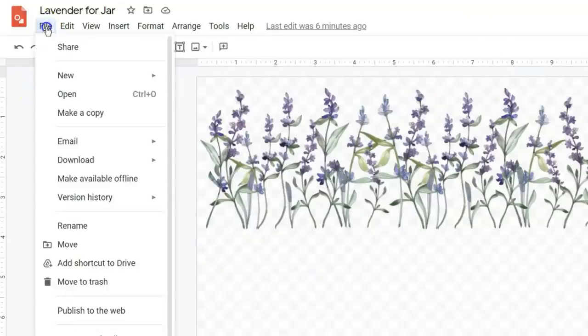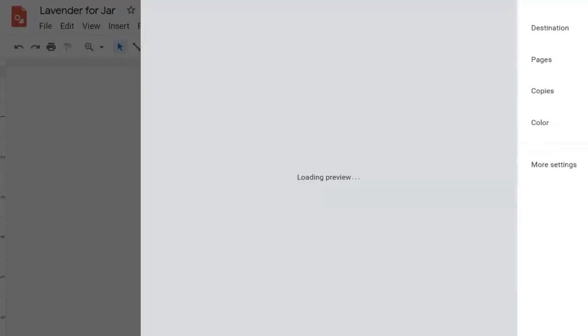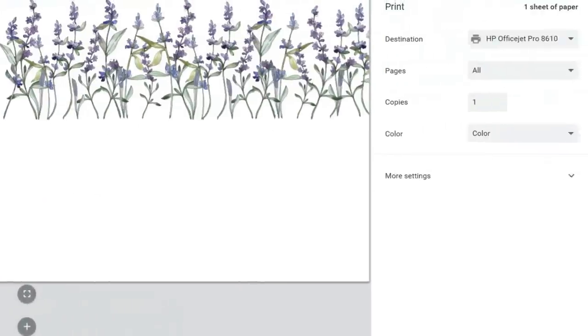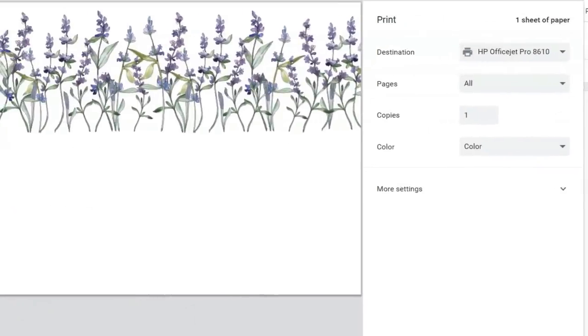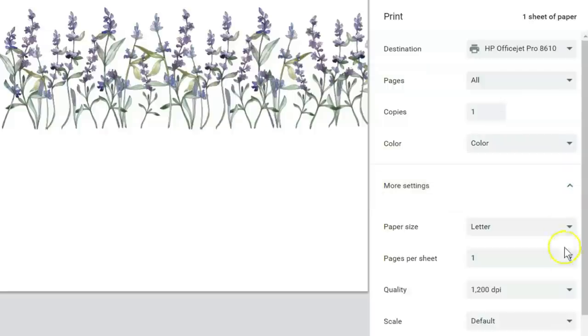I use Google Drawings to create all of my printables. I'm going to print this now, but first check your printer settings — whether you're using an inkjet or a laser jet, you want your printer settings set to either photo paper or the highest DPI it can handle. For this one I can move into more settings and choose 1200 DPI. I have 600 or 1200, and 1200 will give me more color per square inch.